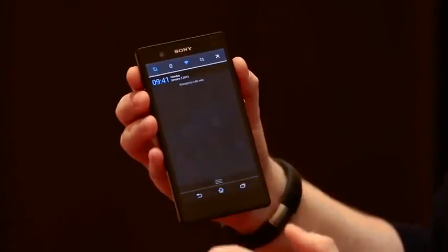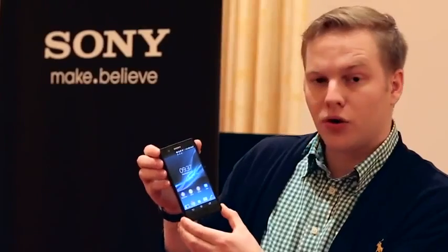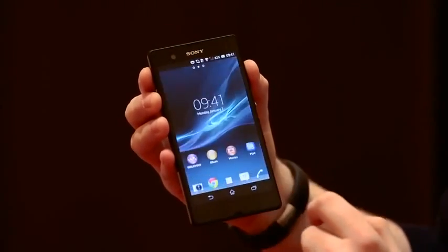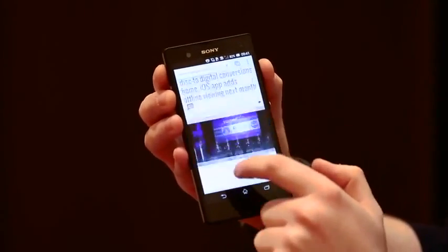Within the phone itself, we've got a Snapdragon S4 Pro clocked at 1.5 GHz — it's a quad-core beast. It should be more than enough to play mobile games and browse about on Chrome. If we jump into Chrome here, you'll see it's pretty responsive, and it looks great on this huge 5-inch screen.